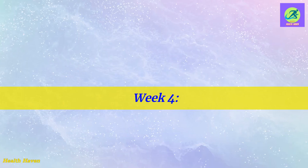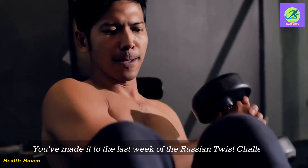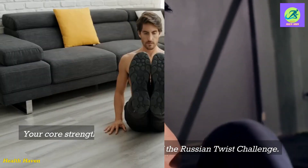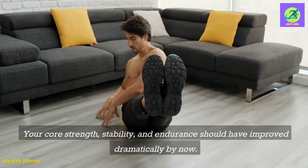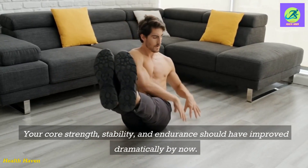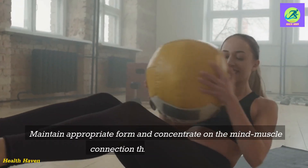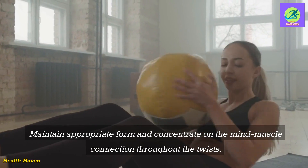Week 4. You've made it to the last week of the Russian Twist Challenge. Your core strength, stability, and endurance should have improved dramatically by now. Maintain appropriate form and concentrate on the mind-muscle connection throughout the twists.